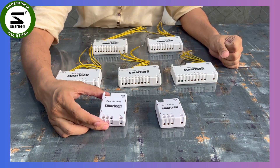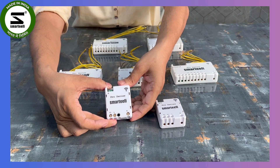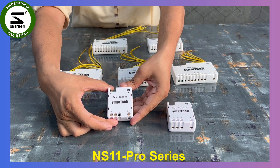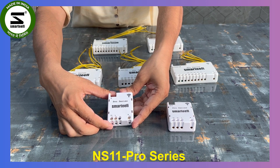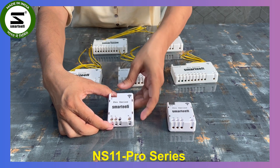Our first model is NS11, which is a 16-ampere single output node that can be used for an AC, geyser, motor, or any other heavy appliances. It comes with energy monitoring — most 16-ampere nodes do not have energy monitoring support, but this module does.